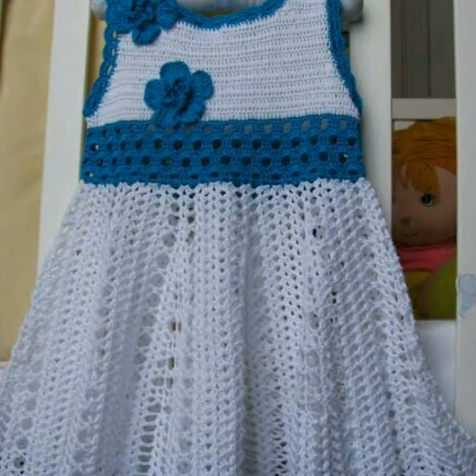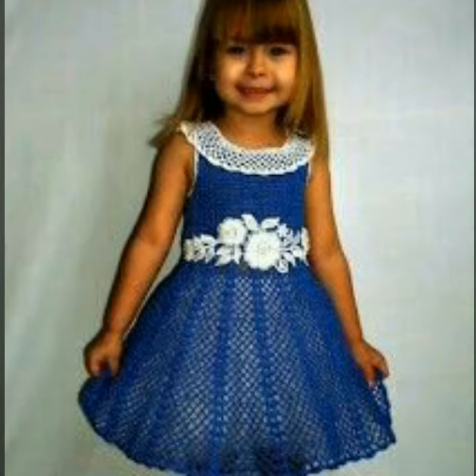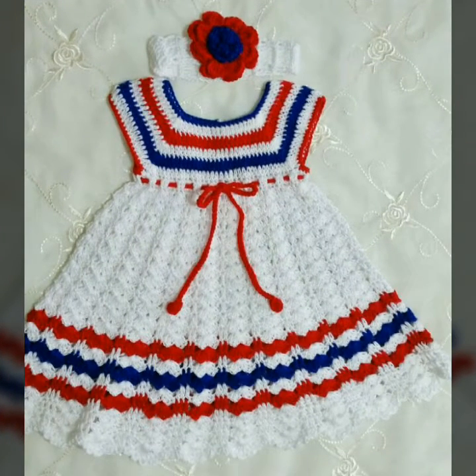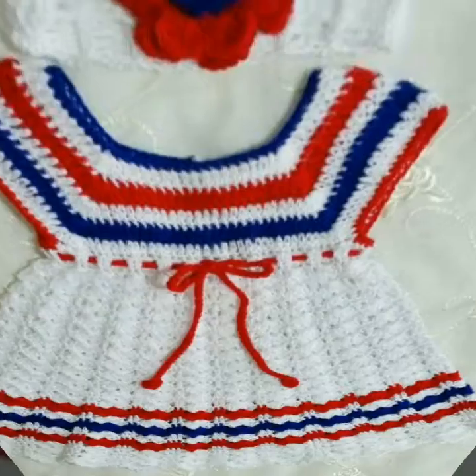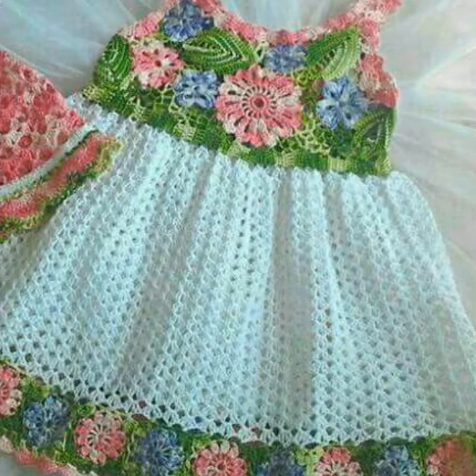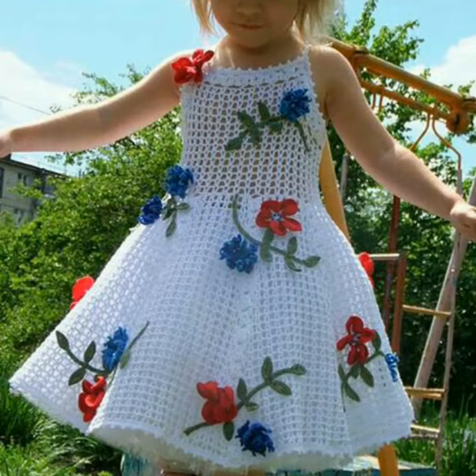Bohot kuch bana sakte hain. Toh must watch all tutorials, must watch all crochet videos. Comments mein bataayein yeh beautiful tutorials aur ideas aapko kaise lage. Friends, take care of yourself and family members. Apne parents ko bolein ke woh bhi is video ko zyada se zyada like karein, share karein aur comment karke bataayein unko yeh ideas kaise lage. Theek karein aur Allah Hafiz.